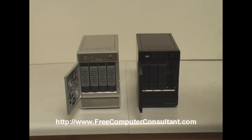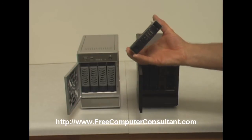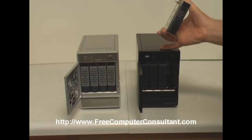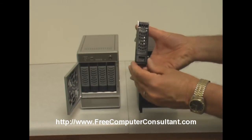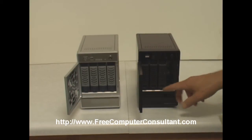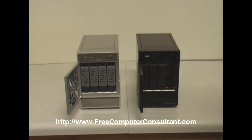The hard drive carrier hasn't really changed too much — they actually appear to be interchangeable. One difference I can point out for the NVX on the right is they now have this little lock that will prevent you from opening or unlocking the drive while it's in place. You just slide that over and lock it.